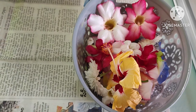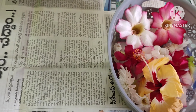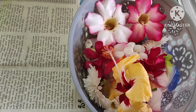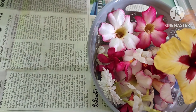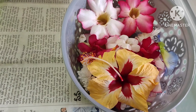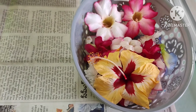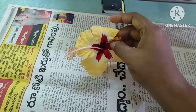Hi friends, namaste and welcome back to the Evie Collections. Hello friends and welcome back to the garden. I am very proud of this garden.